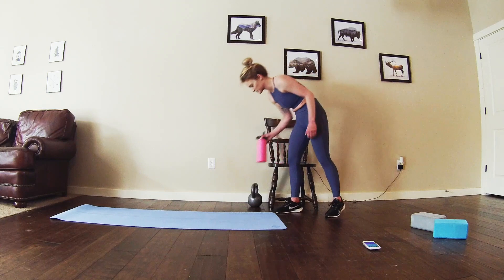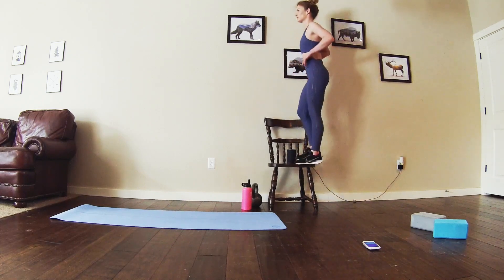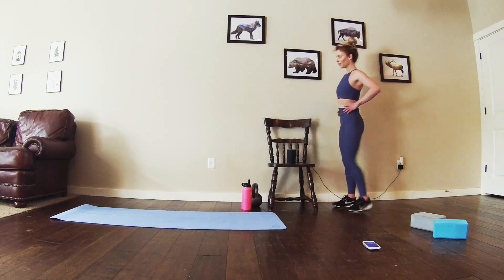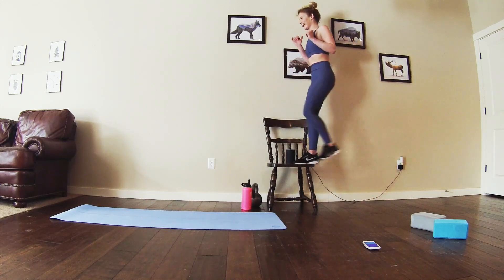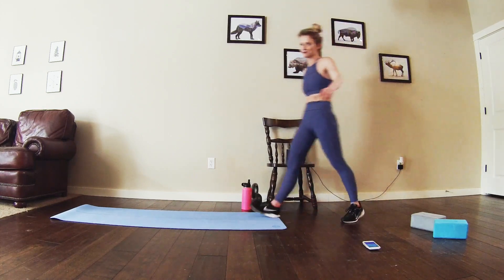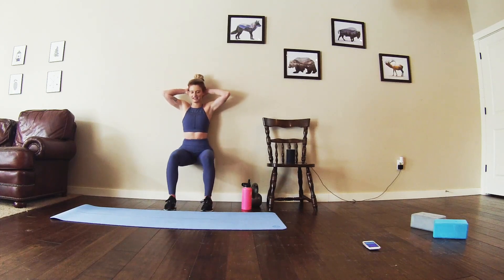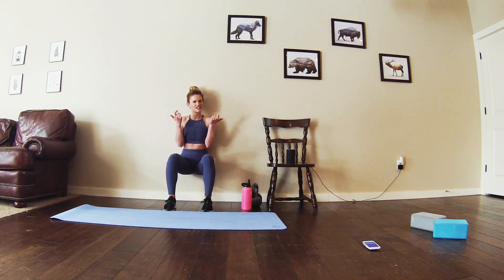Getting ready for those step-ups. Straight into it. Keep moving, you got this. Almost there, a couple more steps. Alright, moving into the wall sit. Three, two, one, straight into it. Nice, deep breath. Good job. Halfway — sink just a little lower.